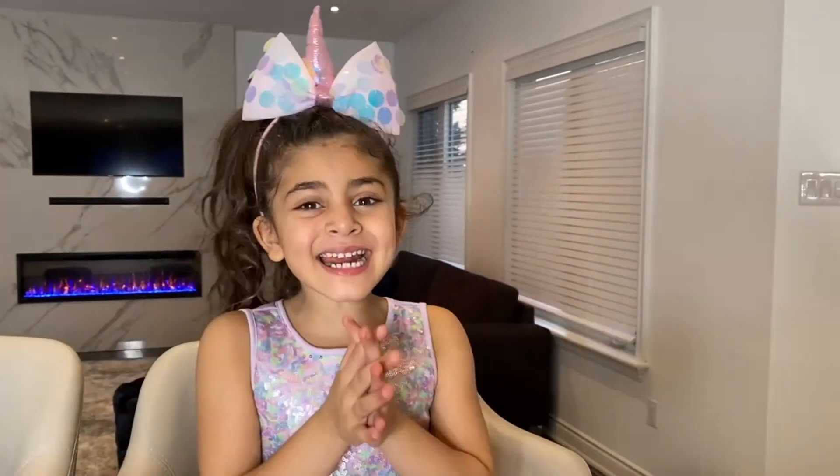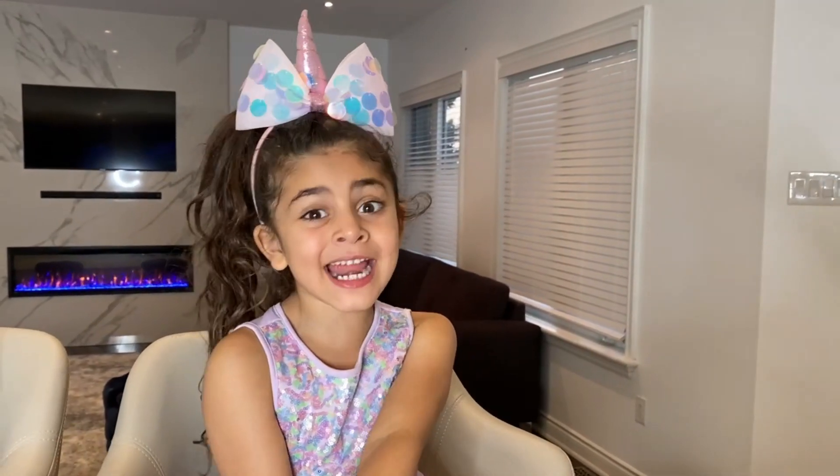Hey guys! Today I have a special guest here and it is... Zach! Hi Zach! Hi! And welcome to Sally's channel!